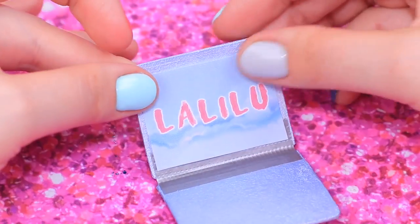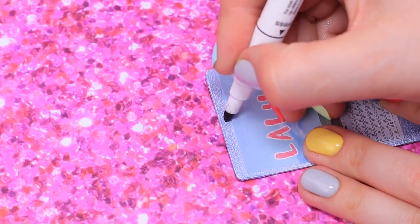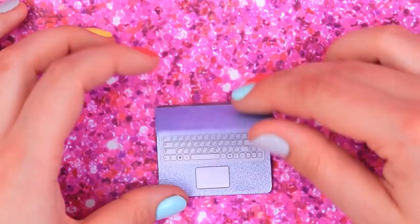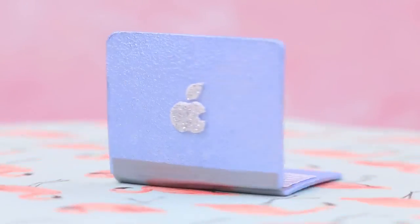Attach a screen and keyboard stickers. Add a camera with a black marker. We only need a logo — and some magic! Poof! Here it is, shining bright!